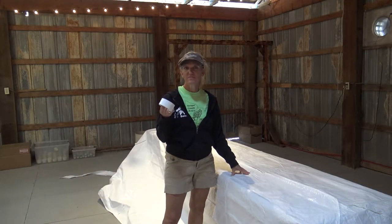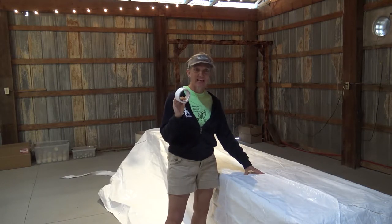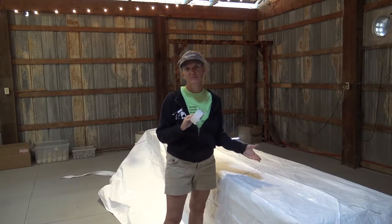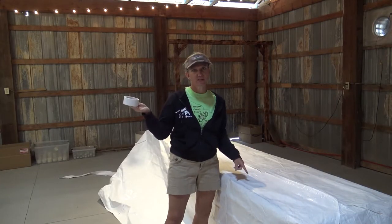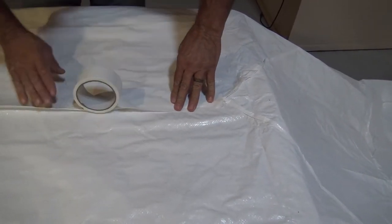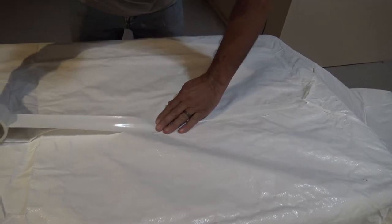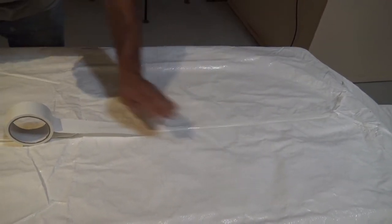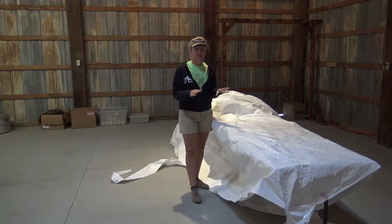We are going to use tape and run it along the seams, because the seams are just stitched and water could drip down below. So we're going to tape the seams before we put the canvas onto the frame. We have all the seams taped — there wasn't quite enough tape included to do all of them, so we finished off with the duct tape we used for the joints.